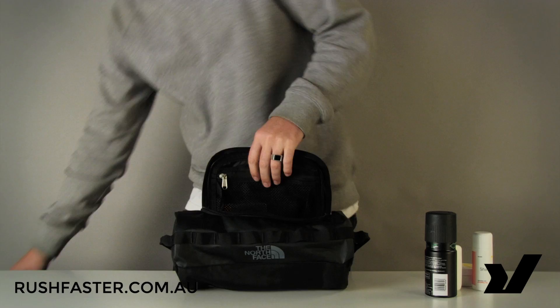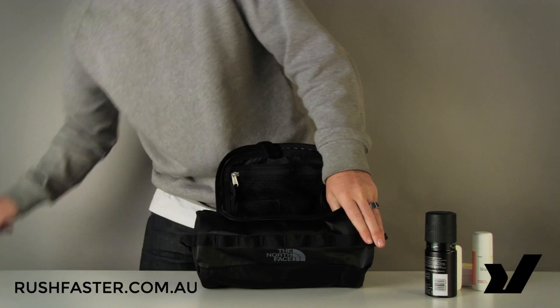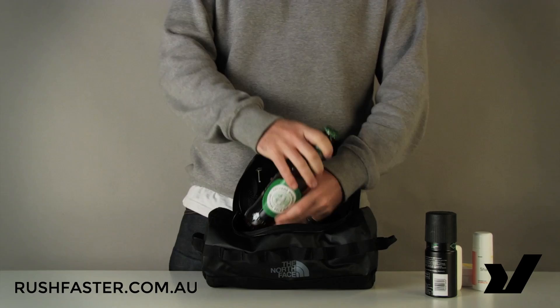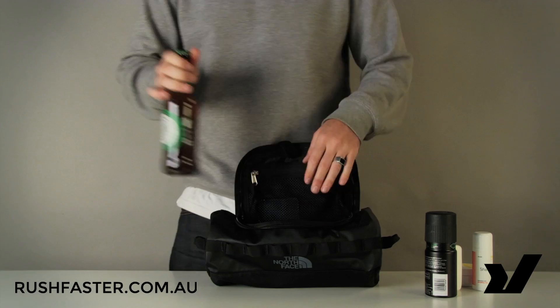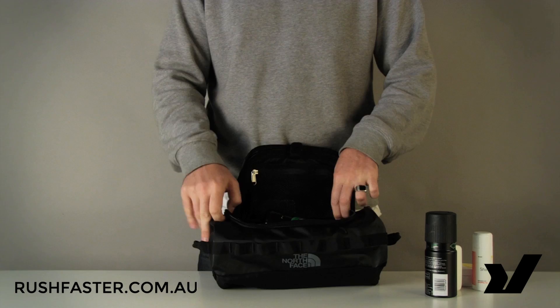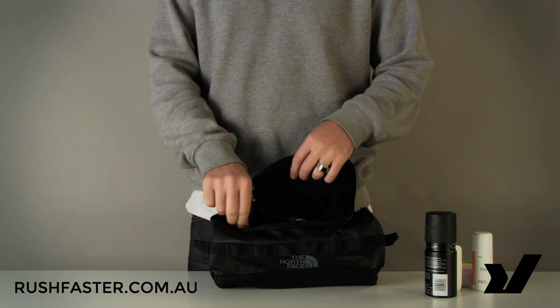We're going to put as many bottles as we can fit inside. Chances are you're not going to be using this to carry around beer, but if you were there's nothing wrong with that. We can quite easily fit five bottles into the Basecamp toiletry kit.